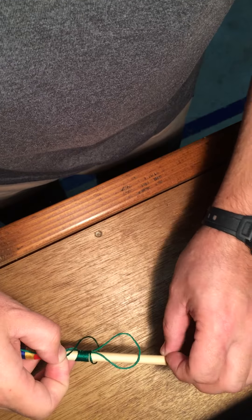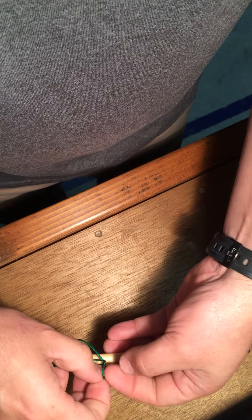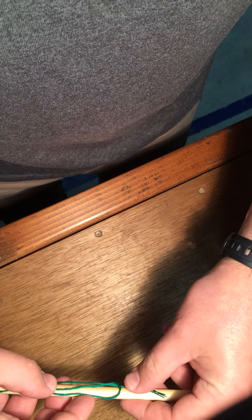After I've made the last wrap, here's the piece I've been lashing around. I'm going to push it through the loop that I left at the beginning. Now that it's through the loop, when I pull on the other end over here, it's gonna pull it all close together.